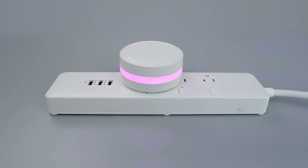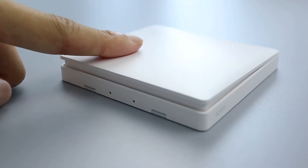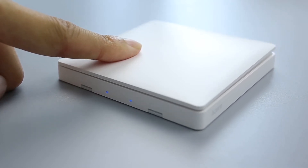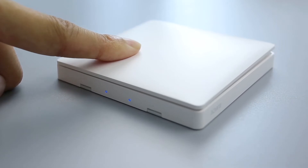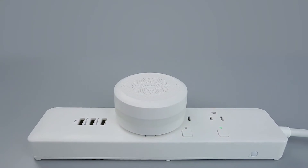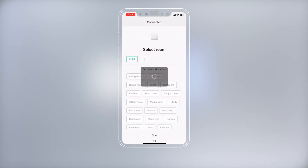If the hub makes voice prompts, ready to connect to child devices, long press the button for more than 10 seconds until the blue light blinks three times and then release. When hearing the hub voice prompt, child device connected, the accessory is added to the app successfully.